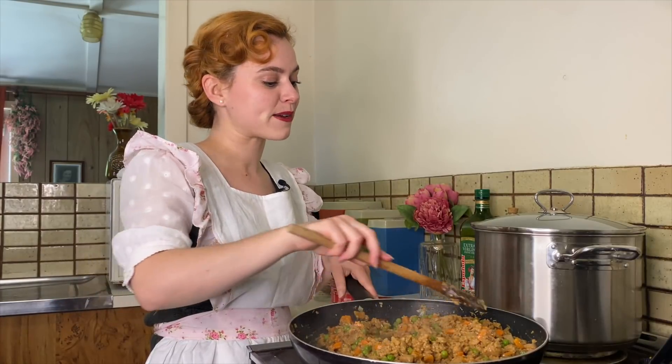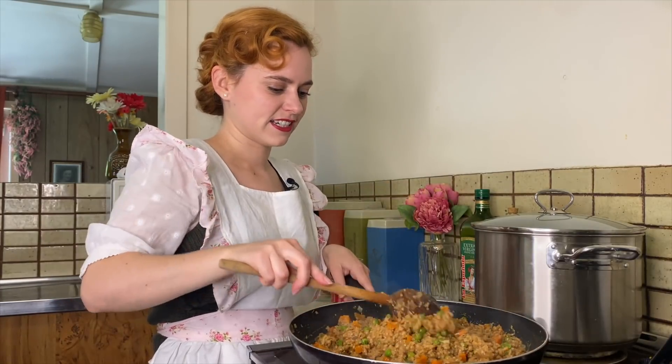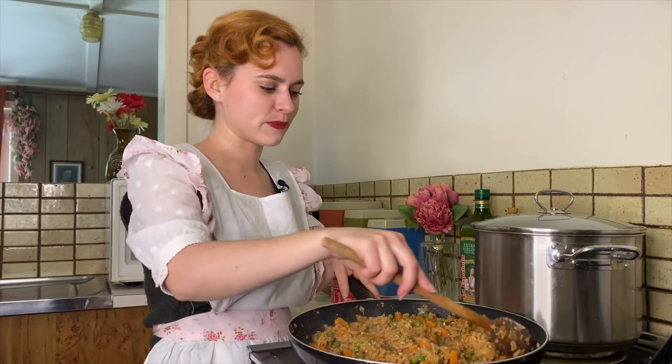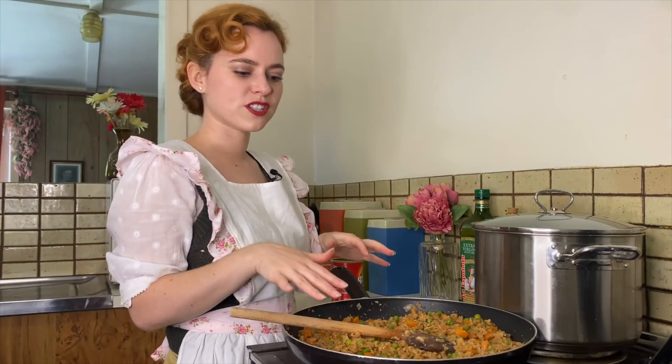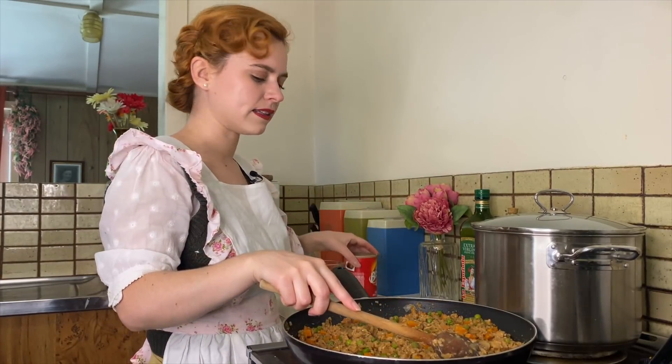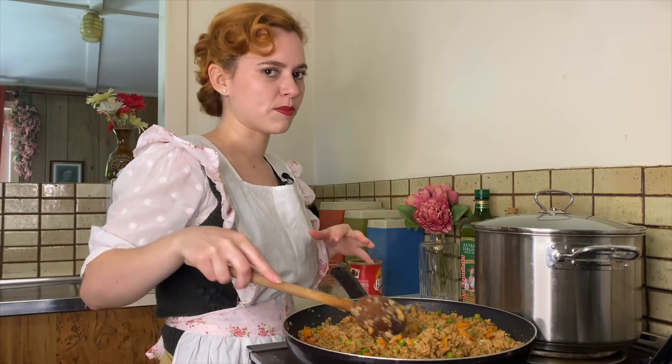It's thickening up now and it smells delicious. We just have to wait for the potatoes to boil and then we can mash it up and put it in the oven. I've just had a try of this — it's absolutely delicious — but I do think I'm going to add a little bit more gravy so that it's a bit more saucy.